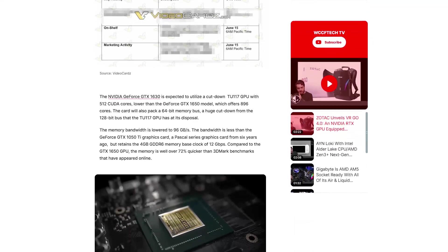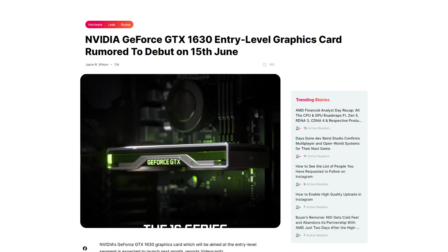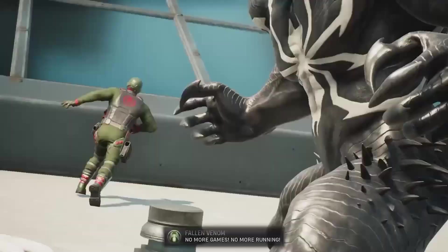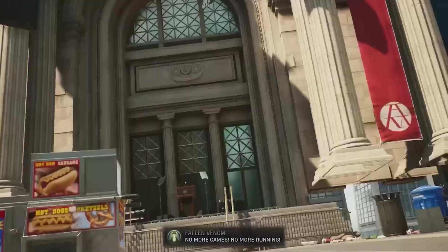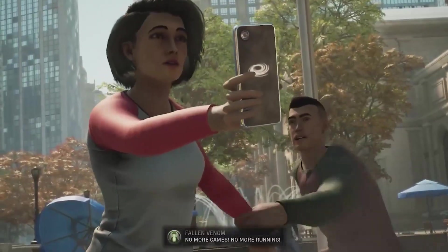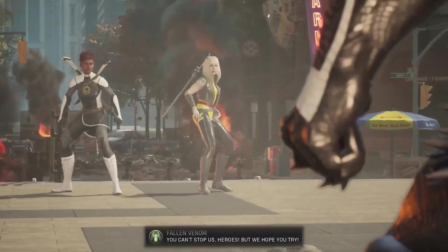What we know so far is that this GPU will launch somewhere in mid-June, around the 15th. From these specs, I'm not very keen on it. We are looking at a 512 CUDA core GPU, which is a bit underwhelming, and the TDP is around 75 watts.